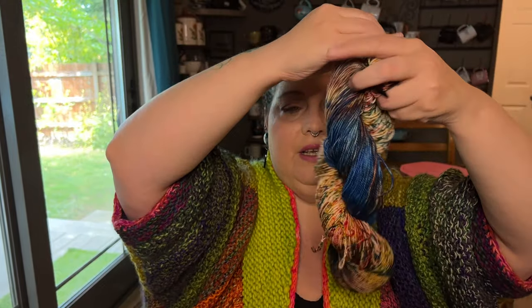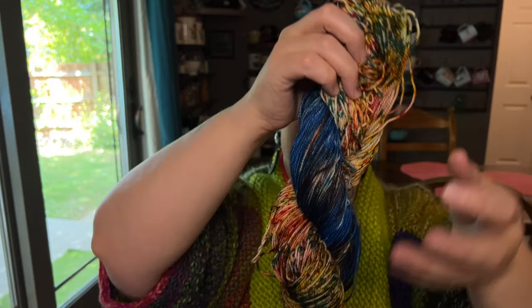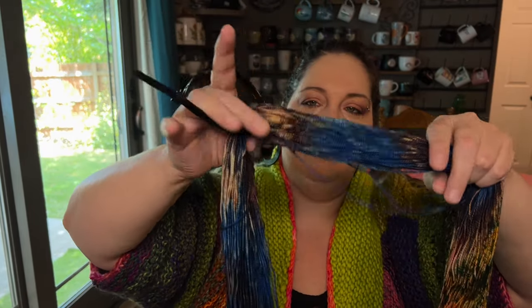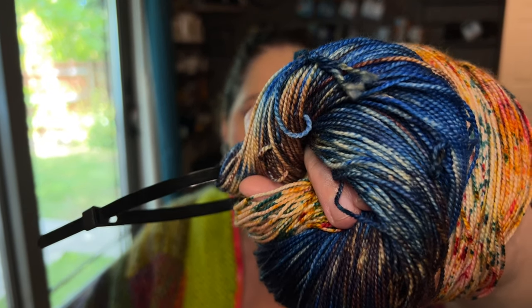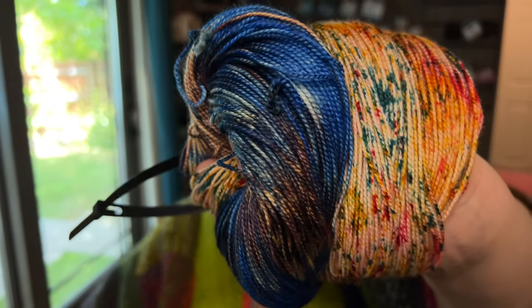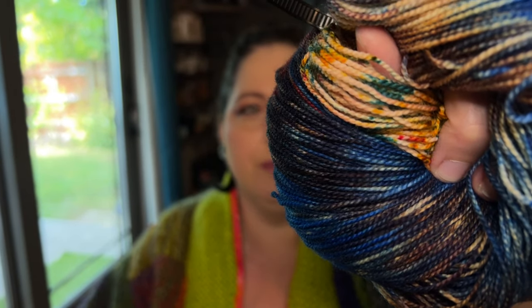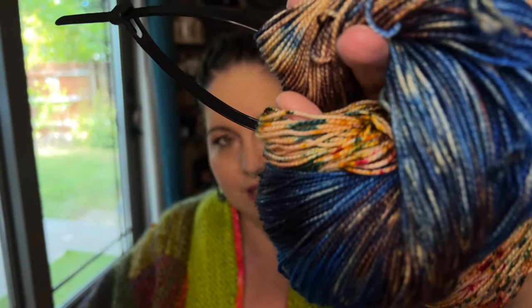Look for One-Eyed Willie in the near future — I have to wait for them all to dry before I can get good pictures and get them listed. I don't remember exactly what base this is on; it's a high-twist merino — I want to say this is Hemlock, maybe our new Hemlock 2.0. We are in the process of fine-tuning all of the bases we love and switching out some we had before, but I think this is the new Hemlock Falls base.